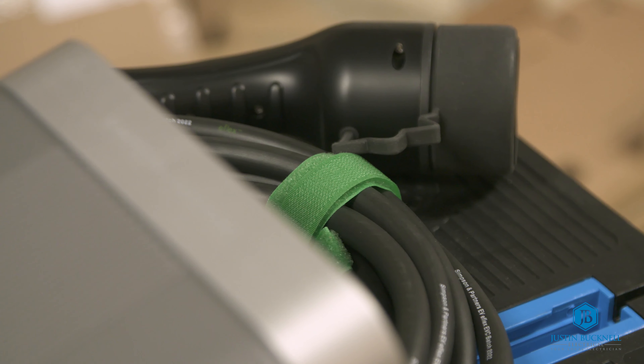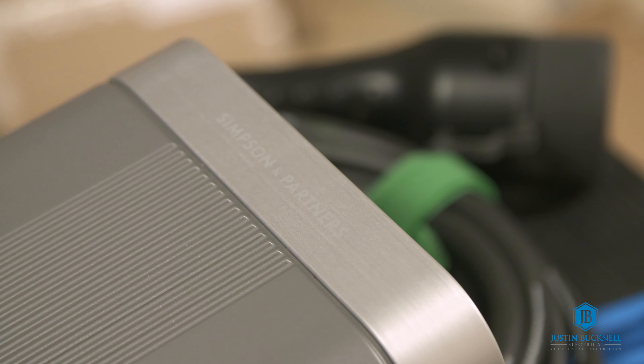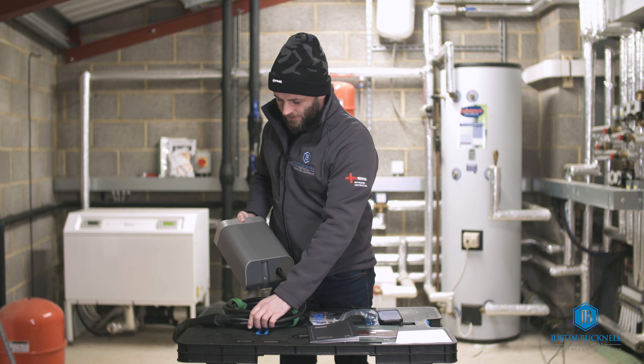This charger has a Type 2 tethered lead, which means it comes with a cable attached to the charger, ready to go and plug straight into your vehicle.